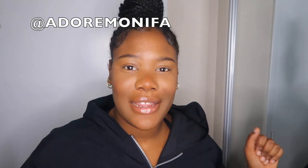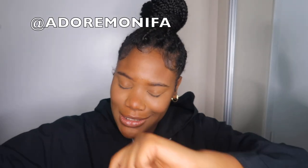Hello you guys and welcome back to my channel, or welcome if this is your first time tuning in. My name is Bonifa and welcome to my channel.